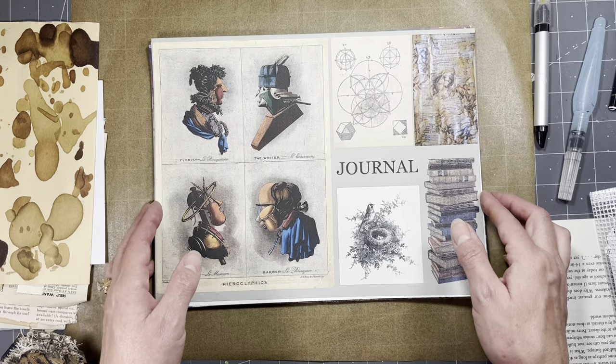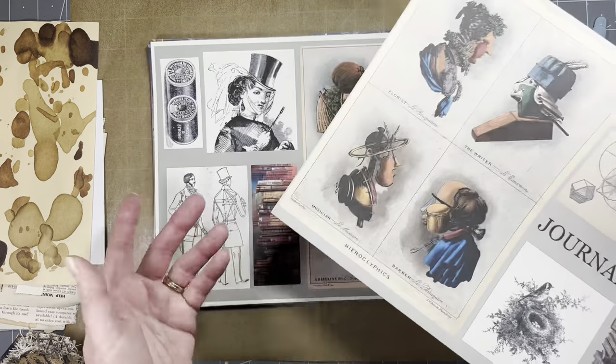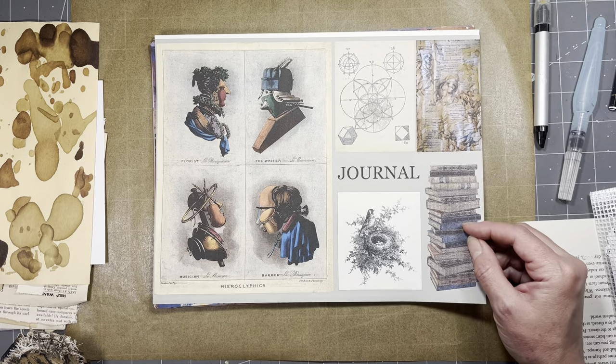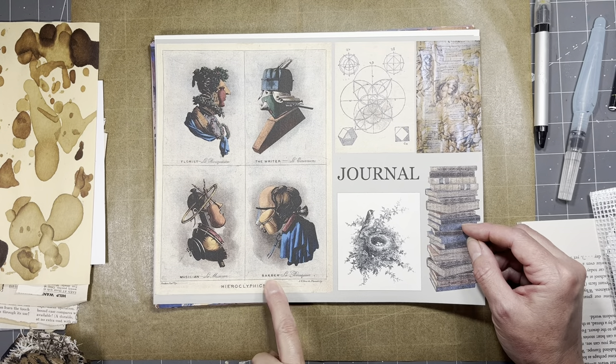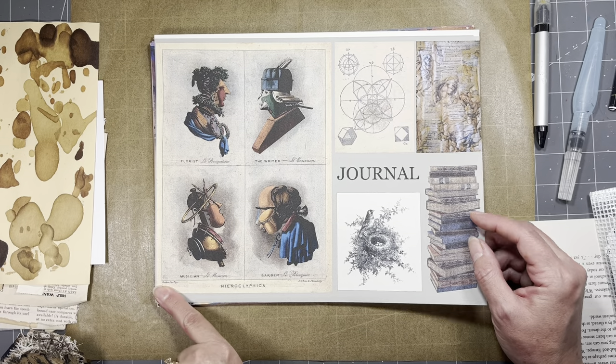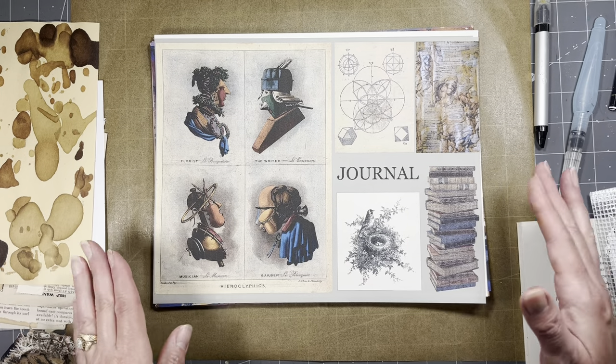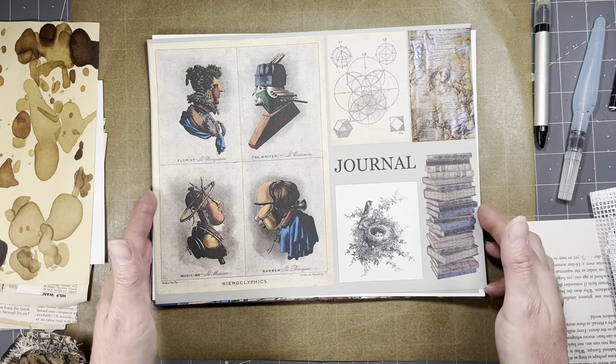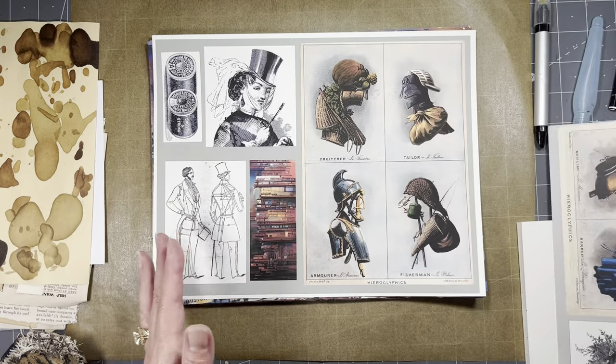I'm showing you the ephemera pages first because I wanted you to see these images to get the idea of why I did what I did. I added other bits and pieces to it. When printing these, I would definitely say to do them borderless or shrink to fit - however your printer says it - so that you don't get edges of stuff cut off.